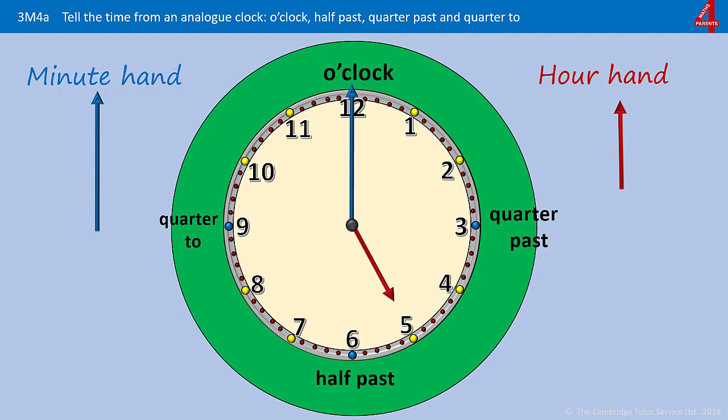Here are some for you to have a go at. The first few I've indicated the o'clock, quarter past, half past, and quarter to. What time does this clock say? The minute hand is pointing straight up so it's something o'clock. The hour hand is pointing directly at the five, so it's five o'clock.